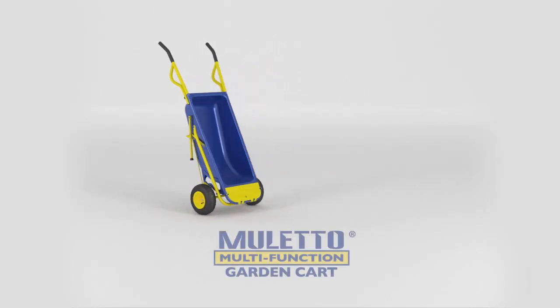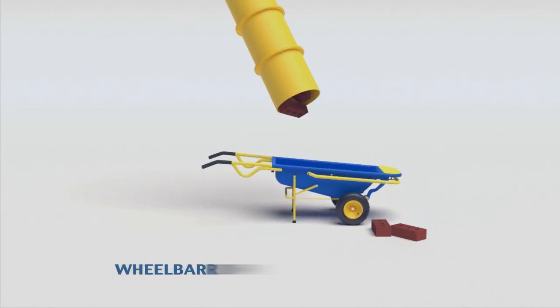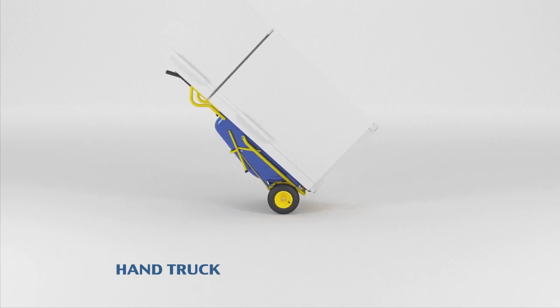Make light work out of yard work with the Muletto Multi-Function Garden Cart. The Muletto is a stable and easy to use wheelbarrow. It easily converts into a hand truck to tackle heavy and awkward jobs.